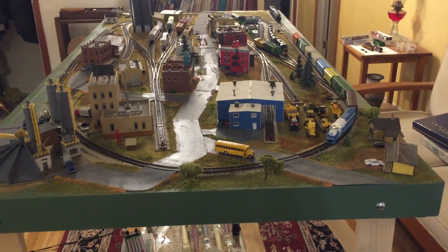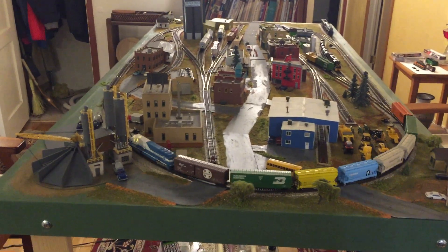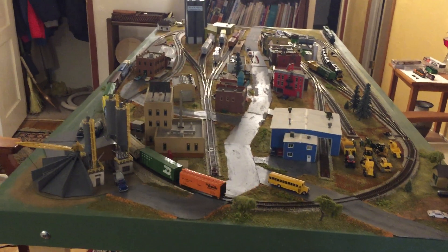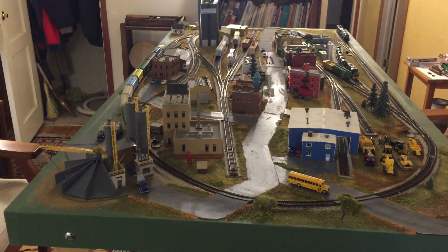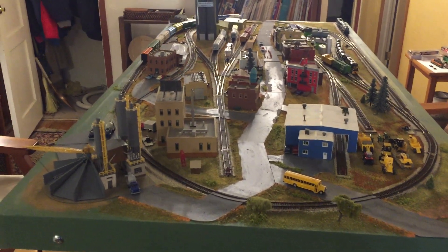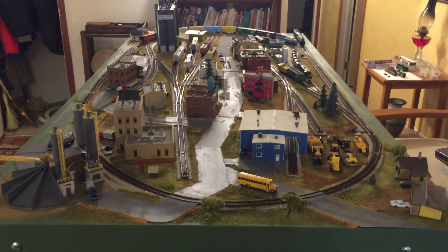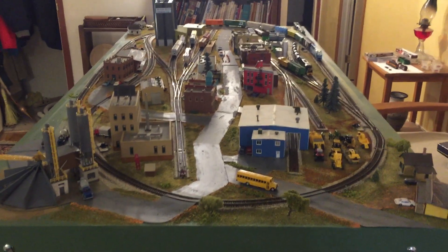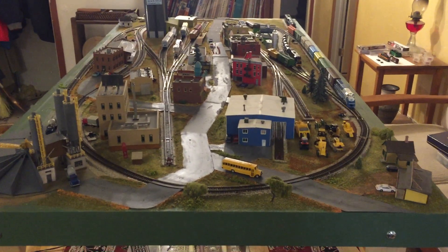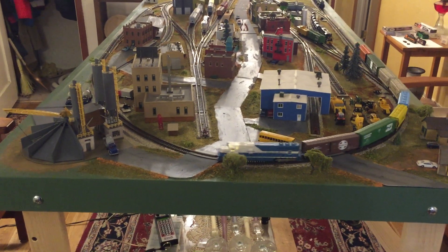This is update number 14 for my N-scale layout, and this seemed to be a week of doing a lot of details — some visible and some not. I went through my box cars and found three more that have body-mounted couplers and put them on the layout; they seem to run quite a bit better behind the longer locomotives. I have enough couplers to convert three or four more box cars, so I will eventually do that. I also put metal wheels on almost all of the cars on the layout right now.